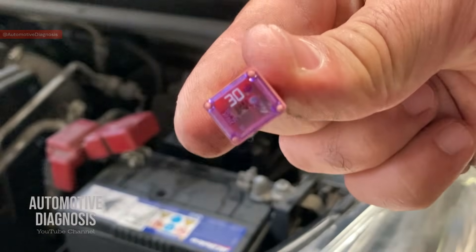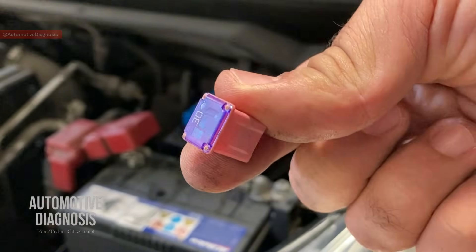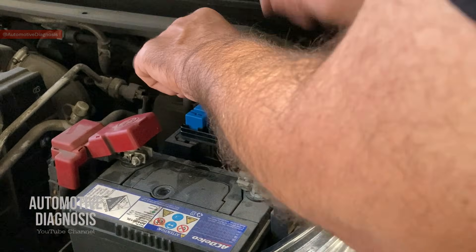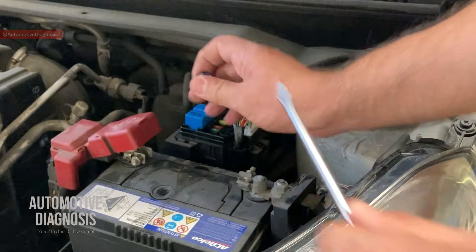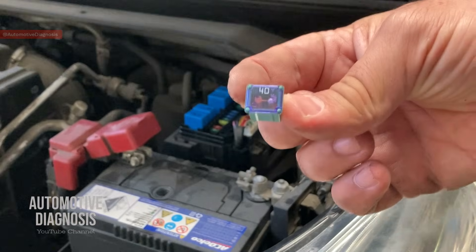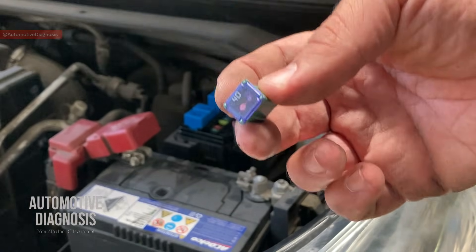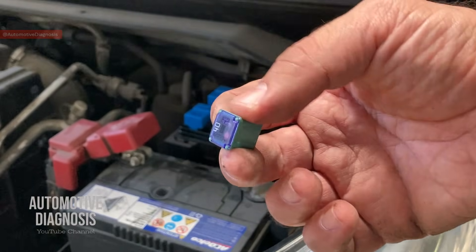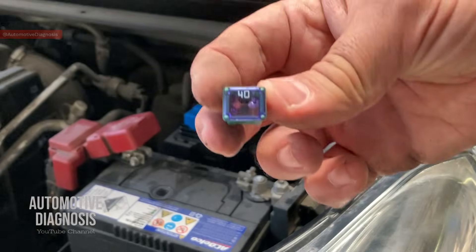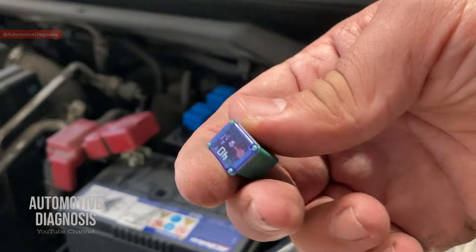If I remove the fuses, this is the 30-amp fuse. You can check it visually to make sure it's not blown, or you can check it with a multimeter as well. And there is another one right here — a 40-amp fuse. So these two fuses are for the ABS. If you have that sort of problem, the first thing you need to check is these fuses. If they are blown you have to replace them with brand new ones.